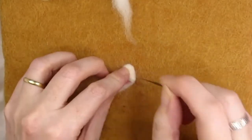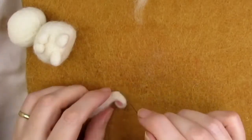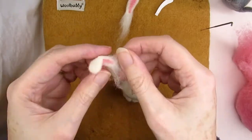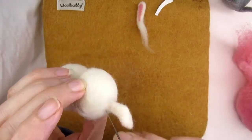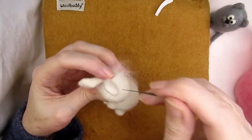With the left ear, fold the end over to make it look like it's flopped over. Holding it in this position, stab along the fold on both sides of the ear until it holds that shape. Attach each ear by spreading out the unfelted wool and positioning them towards the back of the head as you look sideways. Stab all around the base of the ear and over the fluffy wool to make sure the ear is attached.